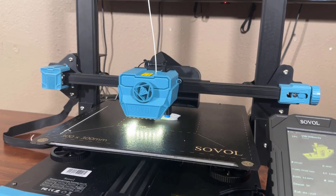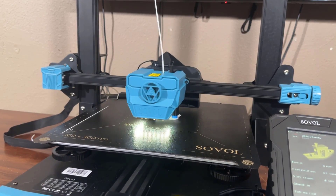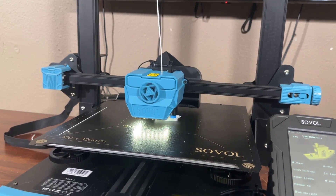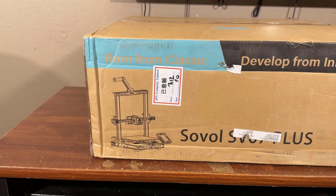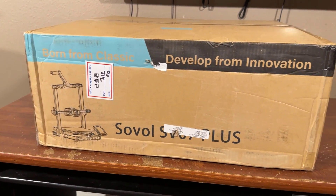Hello everyone, this is Omar from Technical Omar. Today I am going to show you a 3D printer. The printer comes from Sovol and the model is SV07 Plus. This is a 3D printer with a unique feature.